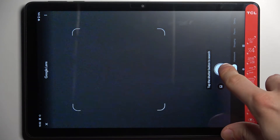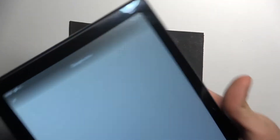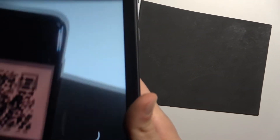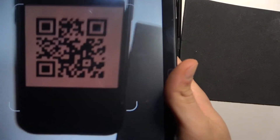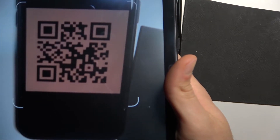Once you have the camera view open, point it at a QR code. As soon as the camera spots it, you also have to tap on the shutter button — so I tap on it.